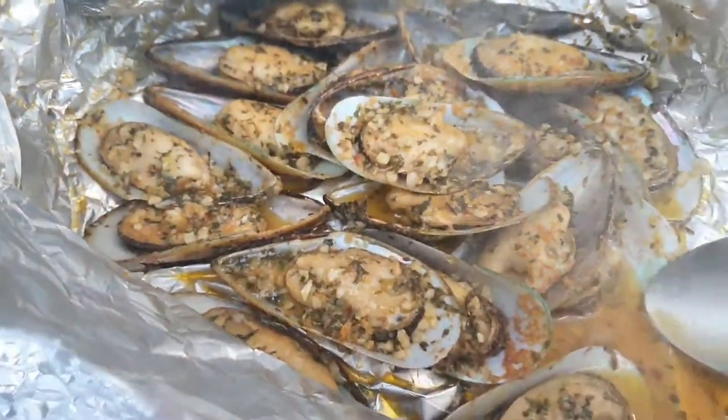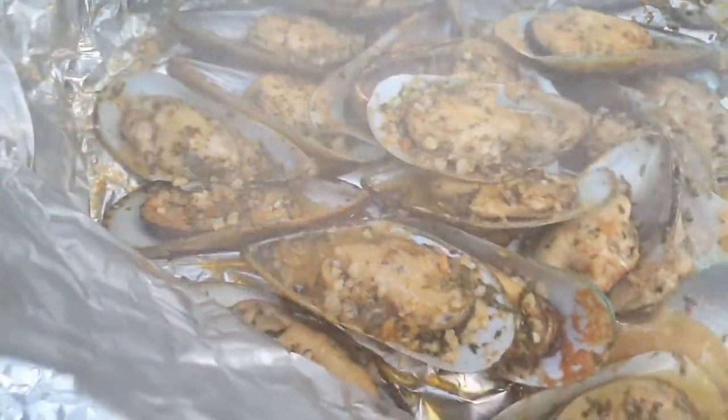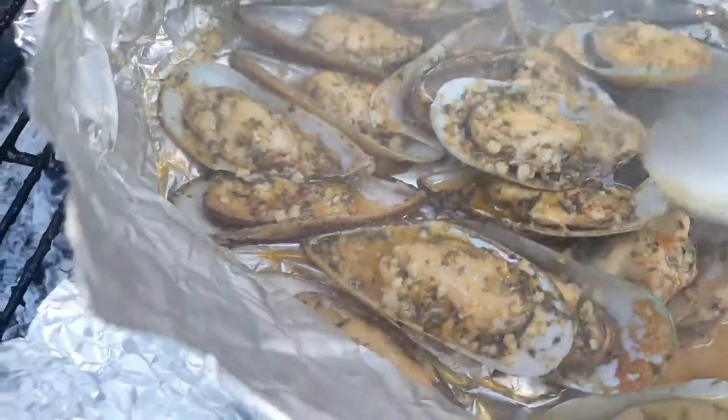Hey everyone, hope you're all doing well. Welcome back into my kitchen. Today we're going to be making some green shell mussels on the barbecue. Stay tuned.